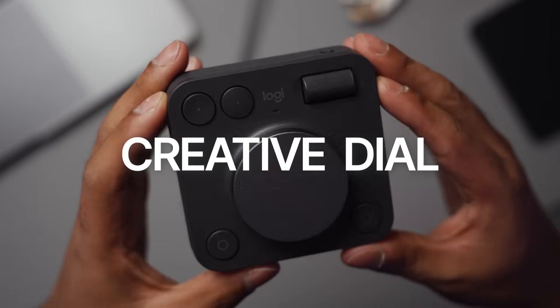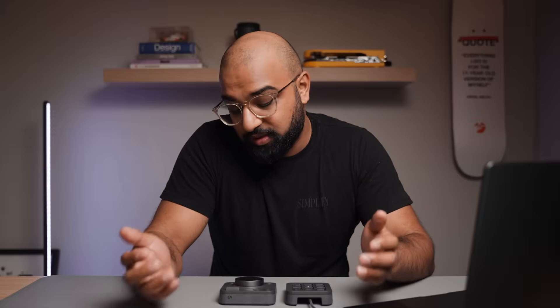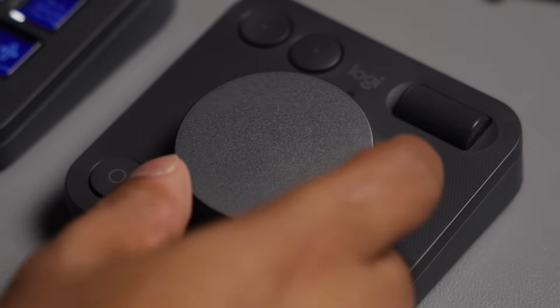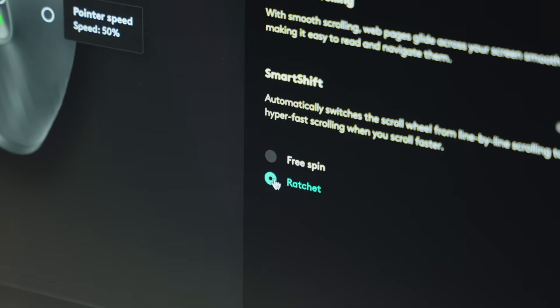Now for my favorite part — the Creative Dial. This is where the real magic happens, especially if your workflow demands a lot of fine tuning. In the center, it has this really big dial that's super smooth and premium feeling — great for scrolling through things very quickly or tweaking things with precision. There are also some buttons and a roller that give you even more control. One thing I wish Logitech had included is some way to switch between a ratchet and free spin mode, similar to what you find on the scroll wheel of an MX Master 3, so you can get tactile feedback for fine-tuned adjustments but also fly through content.